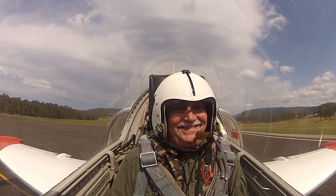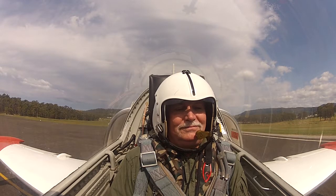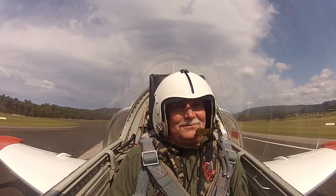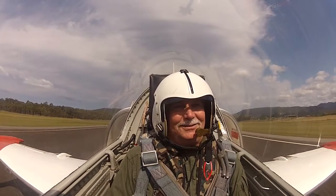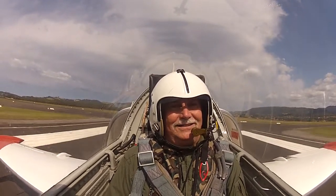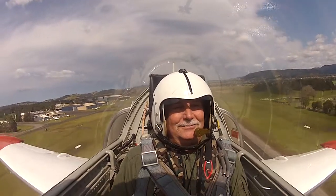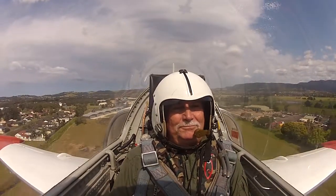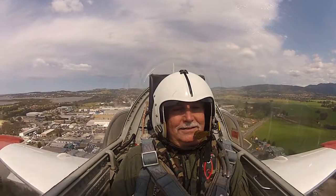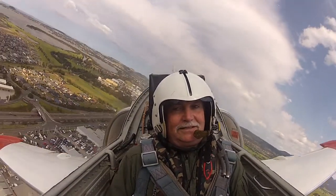Sorry about that. Here's our power station just in front of us, and we'll turn up over the power station out over the water.